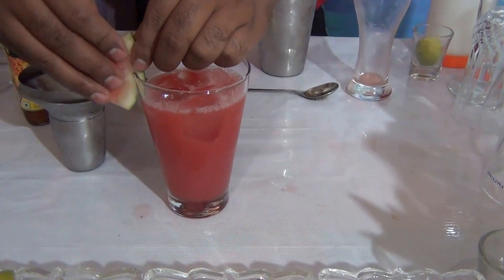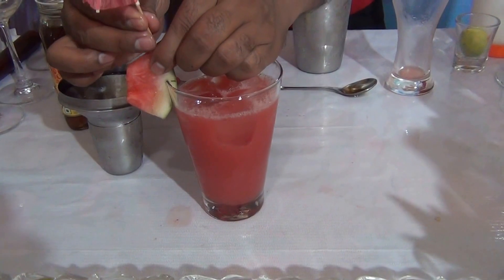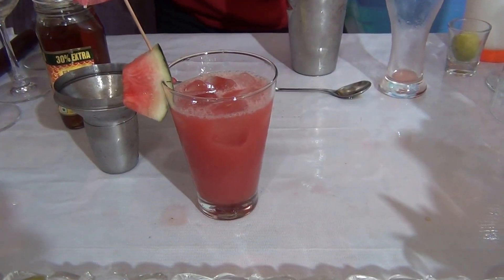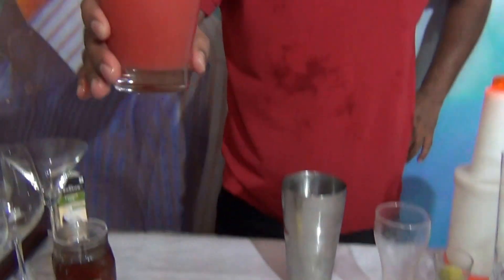Garnish with a watermelon slice and an umbrella, and stir. Refreshment Mocktail — Cool Watermelon Sluice. I hope you like this mocktail.